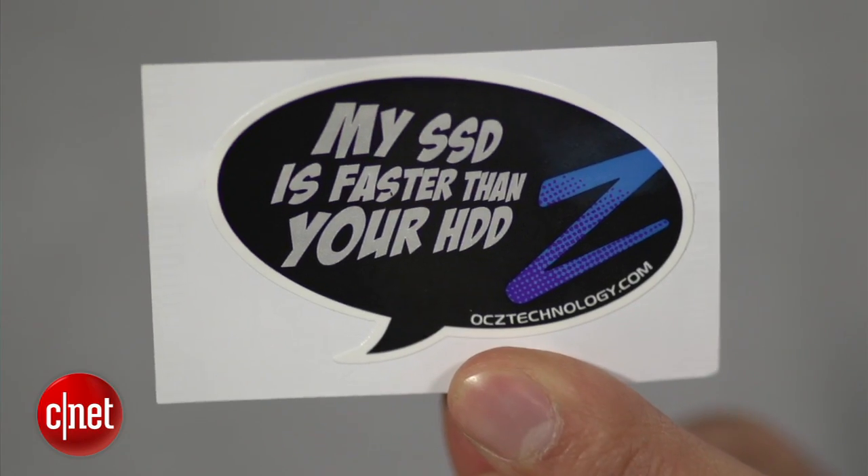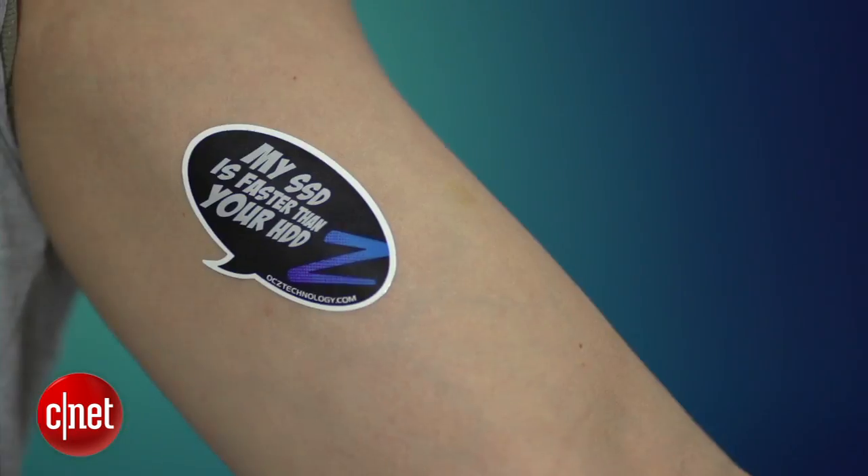And for those who want to show off their SSD — which they should — there's also this sticker right here that reads 'My SSD is faster than your hard drive,' which is another way to say 'I'm sexy and I know it' — which I am, and I do, and I work out too.